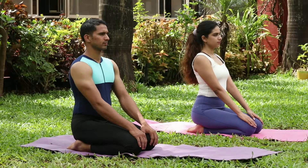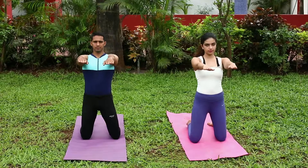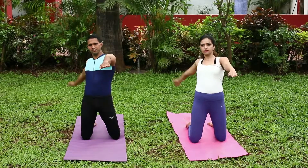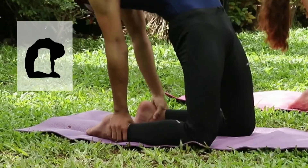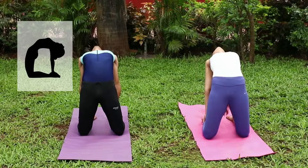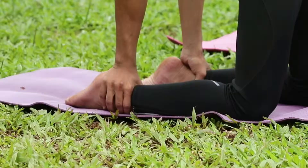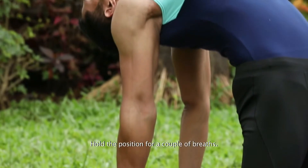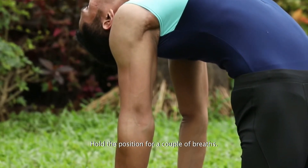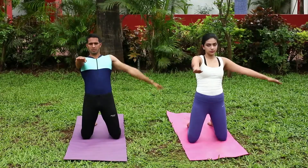On your yoga mat in Vajrasana pose, rise on your knees. As you inhale, simultaneously arch your back and slide your palms and arms over your feet until the arms are straight. Do not strain or flex your neck — keep it in a neutral position. Stay in the posture for a couple of breaths.